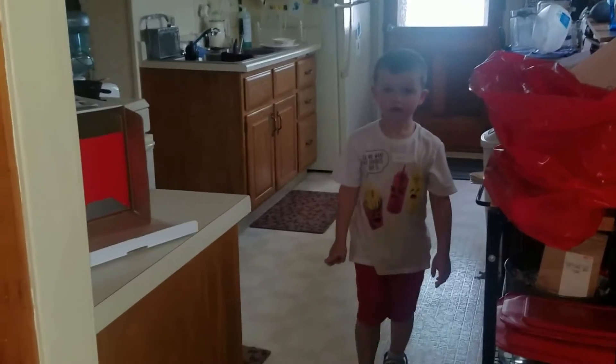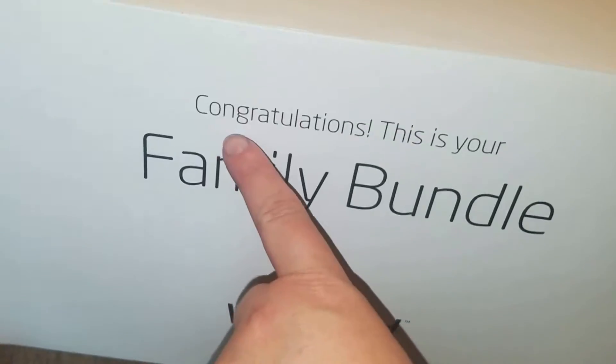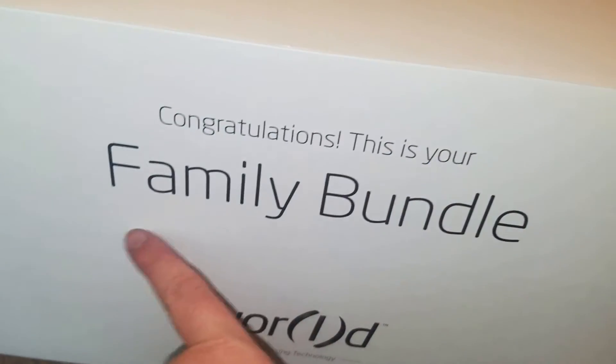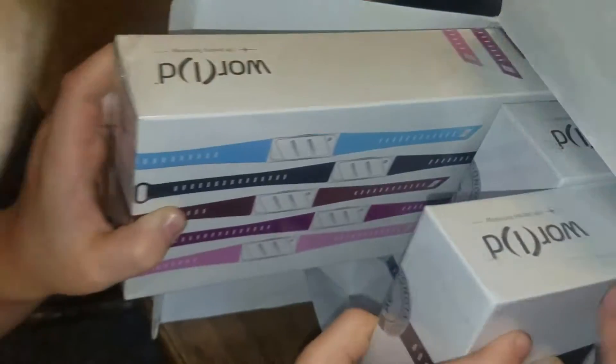Come tell me what we got. Come in here. We got helos! Are those the helos? Yeah. Let's see what it says. It says congratulations, this is your family bundle. What is in there? Helos. Lots of helos.